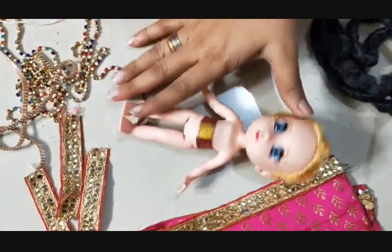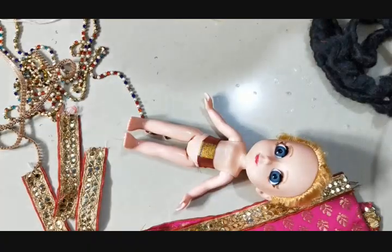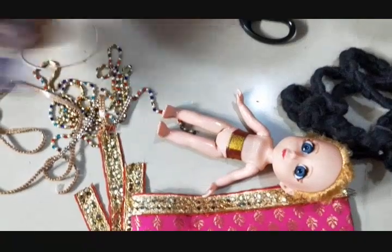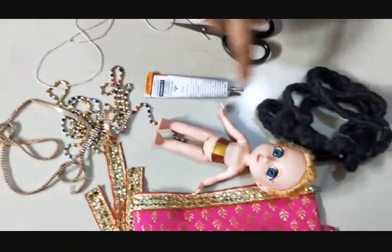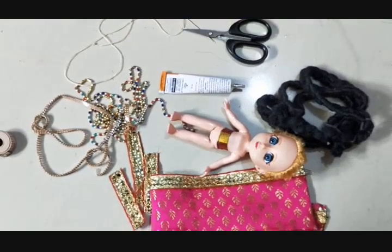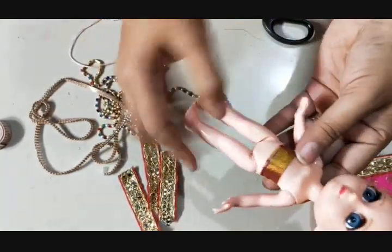This is just a seven-inch doll, approximately seven inches in height. I have the fabric, some lace items, hair, glue, scissors, needle and thread — the minimum items that we have today to decorate this doll.